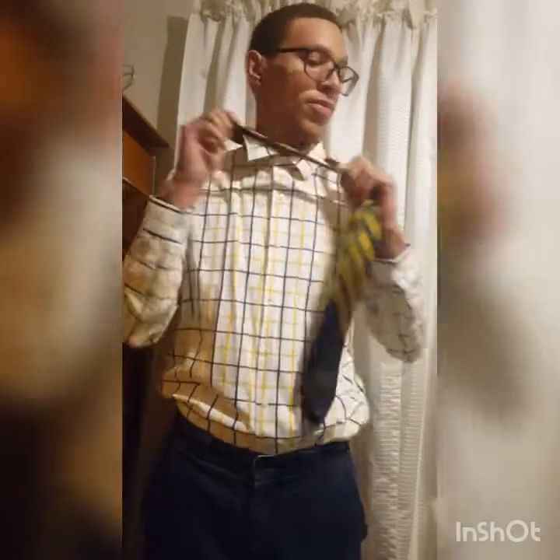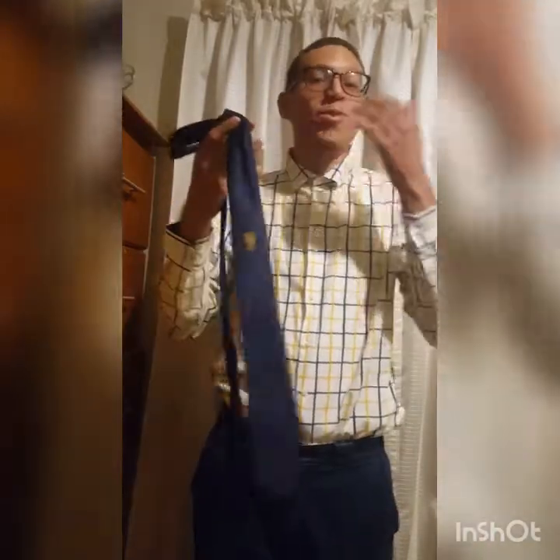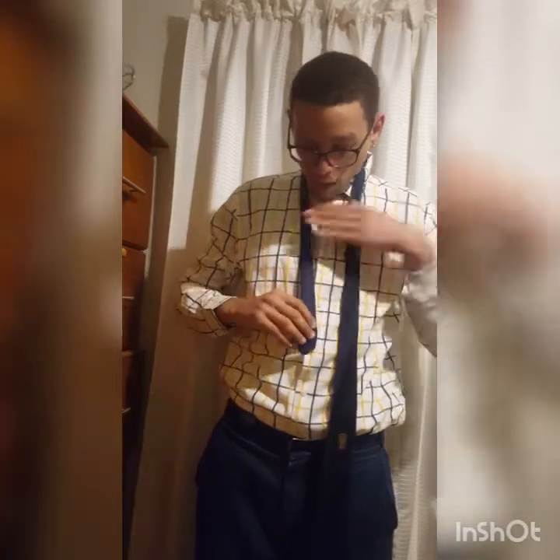Now the next one — this was my matric tie from grade 12. Same process, just a different type. This tie is longer and thinner. Remember, first it starts off like this: put it around your neck, this part on your right hand, this part on your left hand. Adjust how far you want it to be. Then remember the right part goes under.